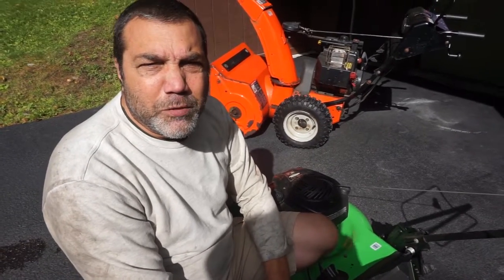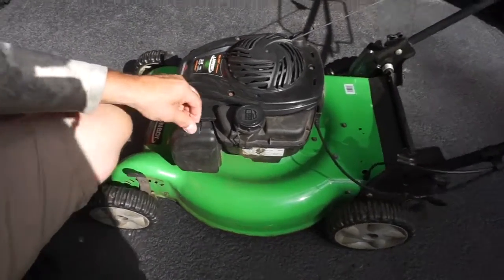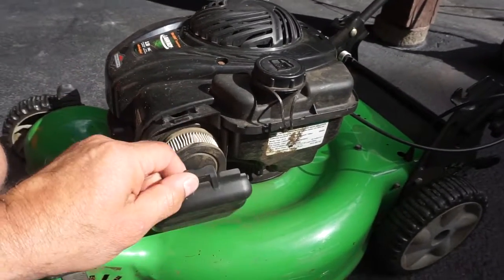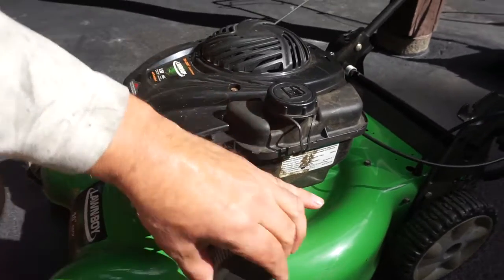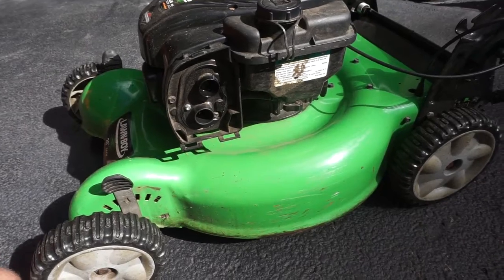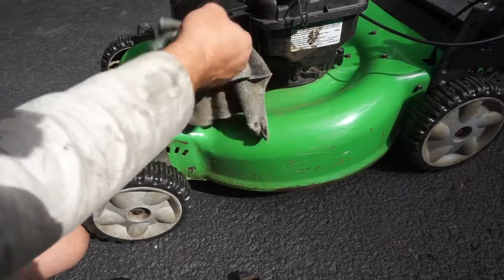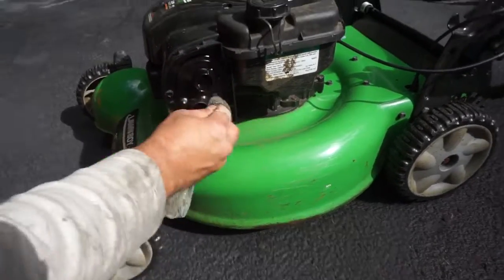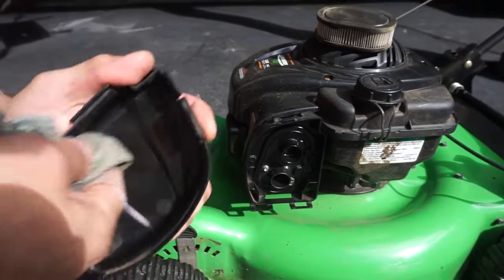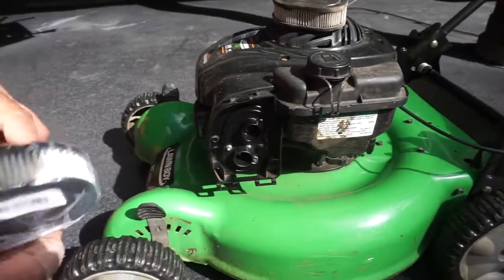This is the air cleaner on the Briggs & Stratton 550. It's really easy to open — just a little clip on top that pulls out. You can see all the dust from the grass. I usually like to get a little WD-40 on here just to clean it up, get all the old dust and debris out, and same thing with the cover. Not necessary, but I just like to keep it as clean as I can.